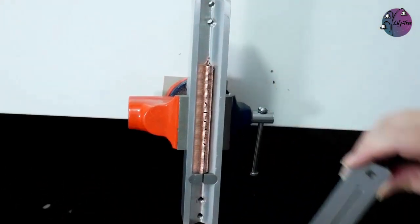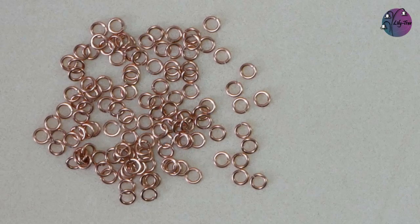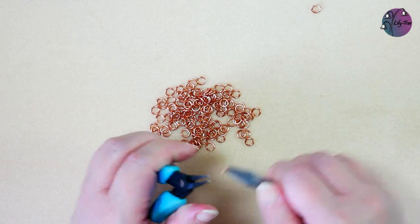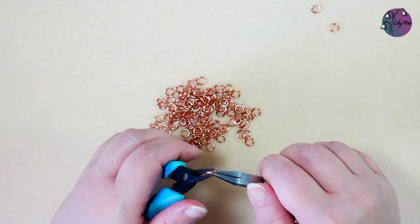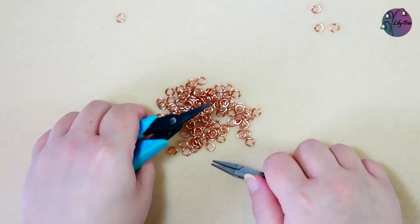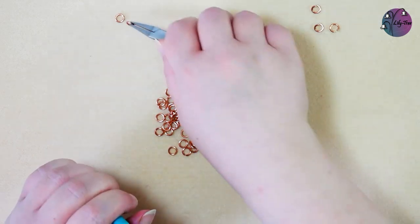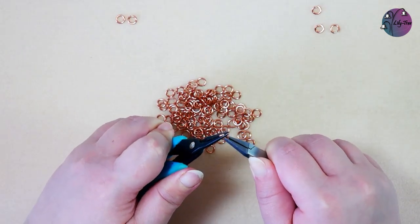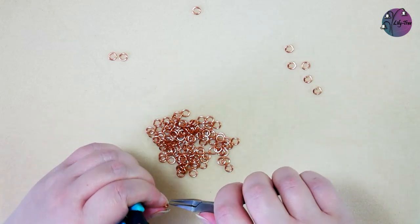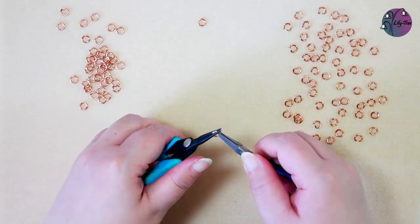I'll leave a link in the card above and in the description below. Before starting the chainmail design I like to prepare all of the jump rings. For the barrel weave, for each unit we need three open jump rings and two closed jump rings. We also need one additional closed jump ring to start the design. So we can just go ahead opening three jump rings and closing two until we've worked our way through the pile of jump rings that we've got.